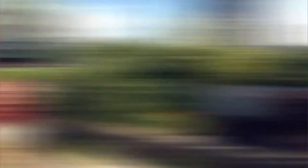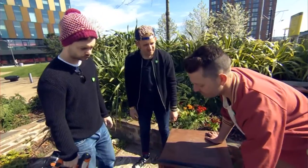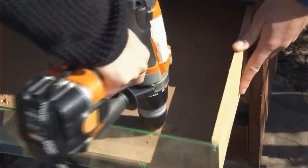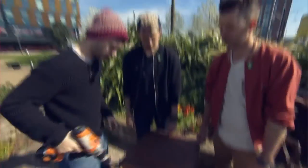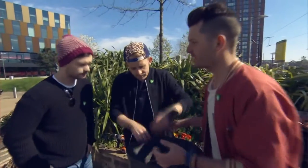We're using an old chest of drawers, but you can buy wormeries in the shops that work just as well. Firstly, drainage holes. Make sure you ask an adult to help with the drilling. Holes drilled. What's next? Next, we need some stones — we don't want the worms escaping from there, and it's brilliant for drainage.